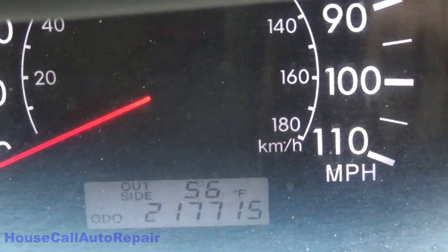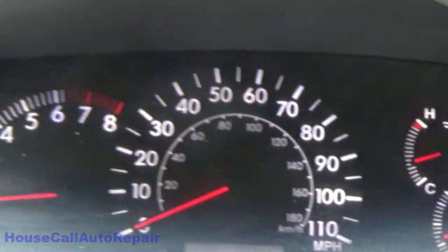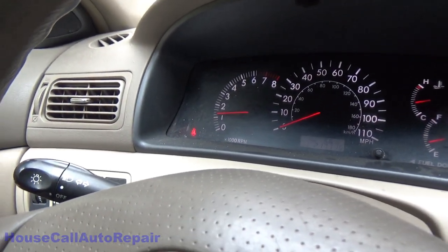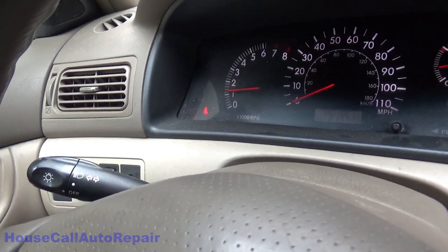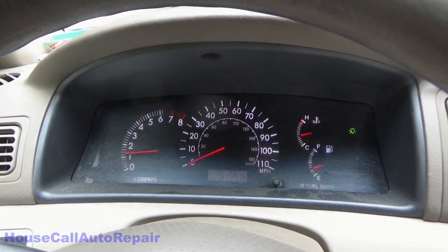With 217,715 miles currently on the clock, that'll make the last two warning lights disappear — and there we have no more idiot lights on the dashboard. Well, that didn't go the way I thought it was going to. I thought we were going to be putting a clock spring in today, but apparently we don't need to — unless this decides to come back on again, in which case we'll go through with the clock spring replacement.